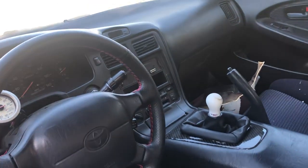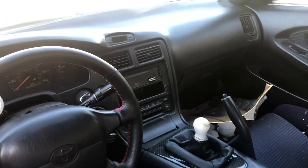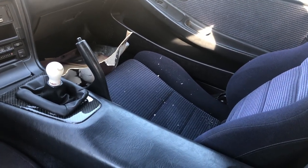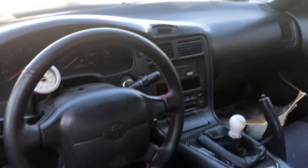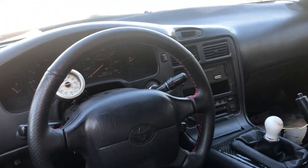I did a lot of work on this back then. It does have a few custom things in here — the shifter cover bezel is made by myself, it's carbon fiber. The steering wheel has been replaced and I had it rewrapped. The dashboard is all intact.